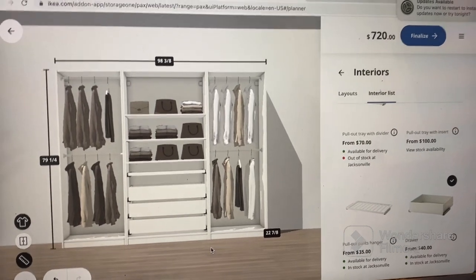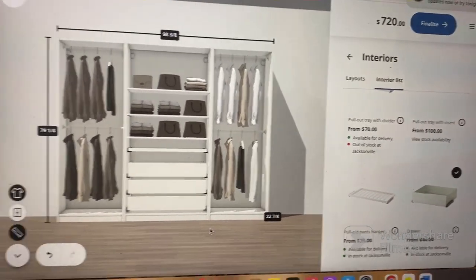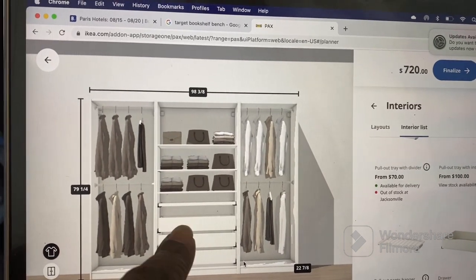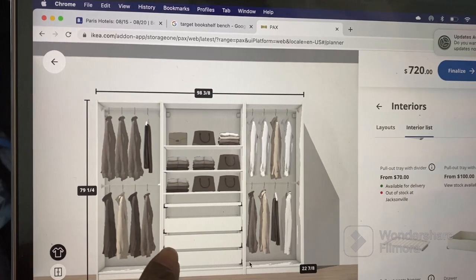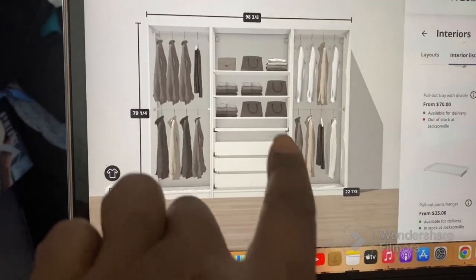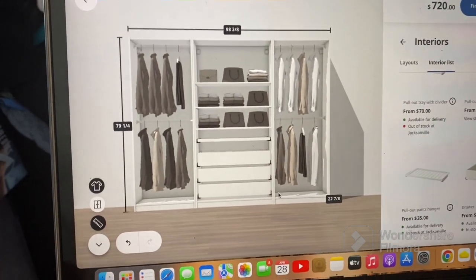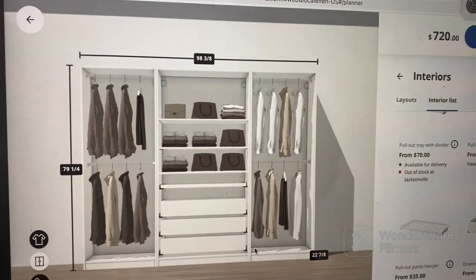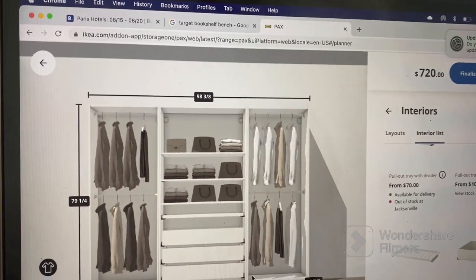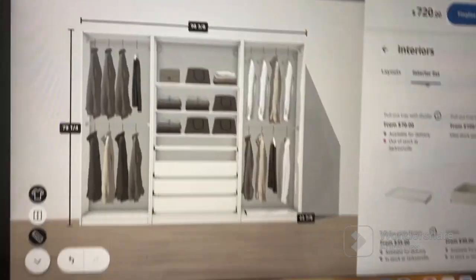I say 'only $720' because the very first time I designed the PAX system it was like $1,500, which still wasn't bad when you think about it, but $720 I am really excited about. So I have two hanging sides — one will be my side and one will be my husband's side, which is plenty. Then I have three drawers: one for his ties, one for my belts, and one miscellaneous, because right now I have my belts hanging on the end of this rack and it's just too hard to get to. Then right here is a pullout shelf with another little shelf under it — that's where I'm going to put my sunglasses. These three shelves are going to be for jeans and then the other two rows for purses, like my designer handbags.